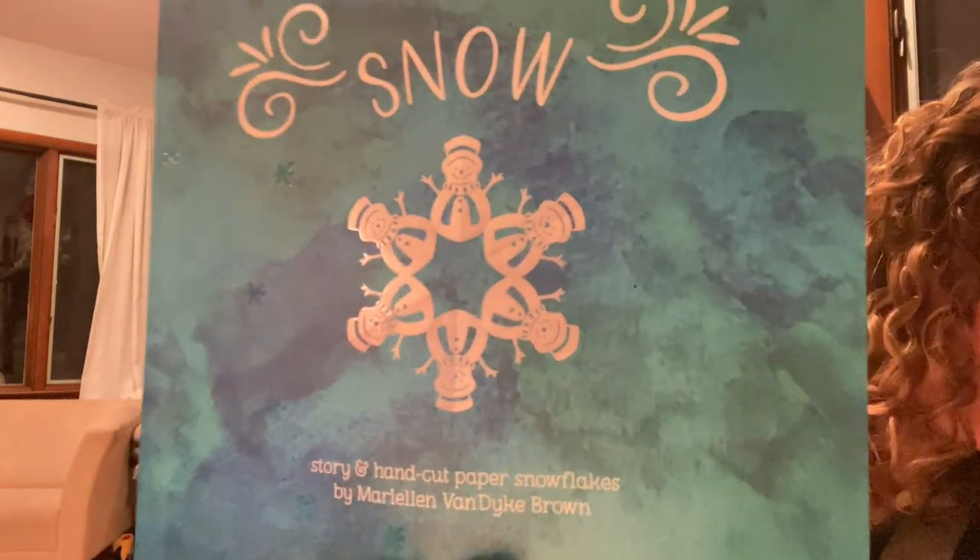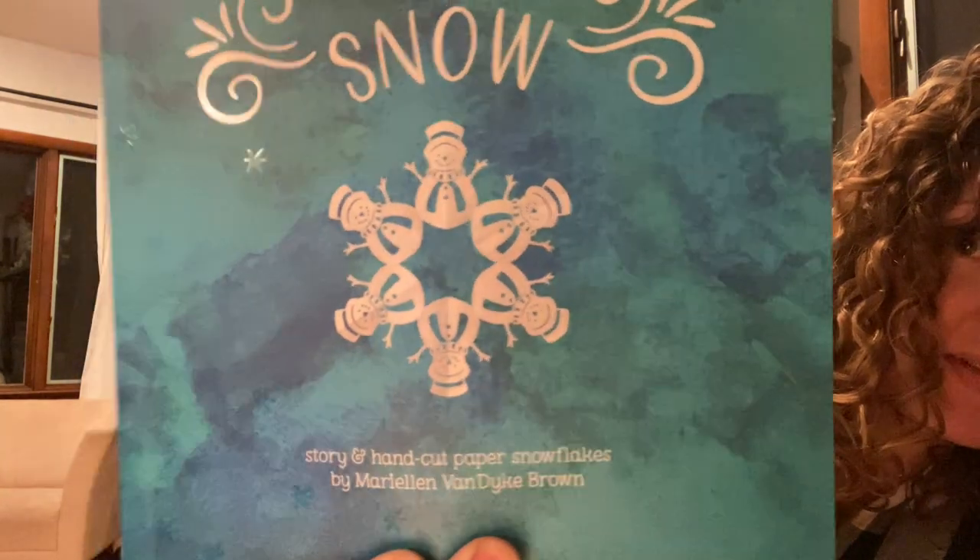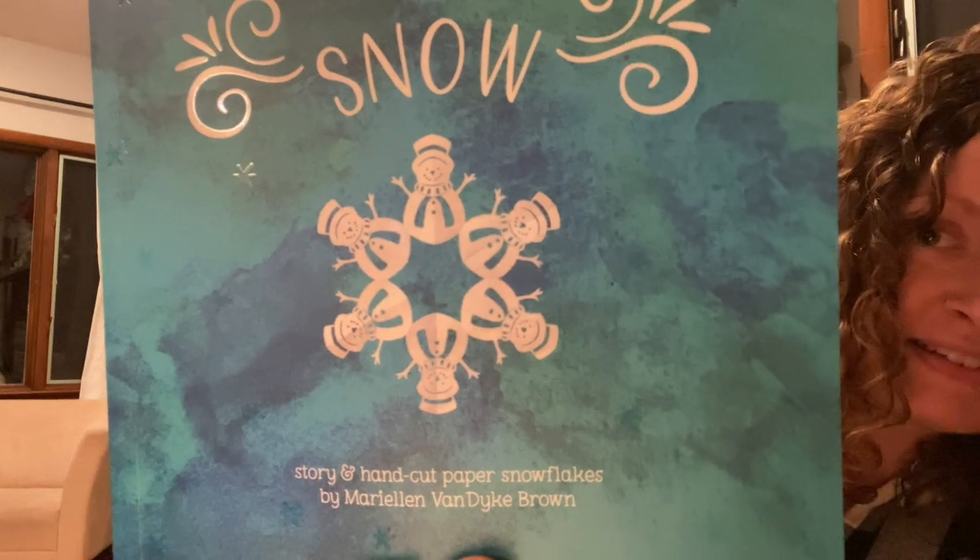I learned how to make paper snowflakes when I was a kid. I used to fold up paper in school and cut out different shapes with scissors. As I got older and spent time at my grandma's house, my family started to ask me to do different challenges — can you cut out a Christmas tree? A snowman, a dog, a person? As I practiced, I got better and better at cutting shapes into paper. That is how I illustrated this book. You can see on the cover the snowman — that's one of the snowflakes. I'll read the book to you and I hope you enjoy.